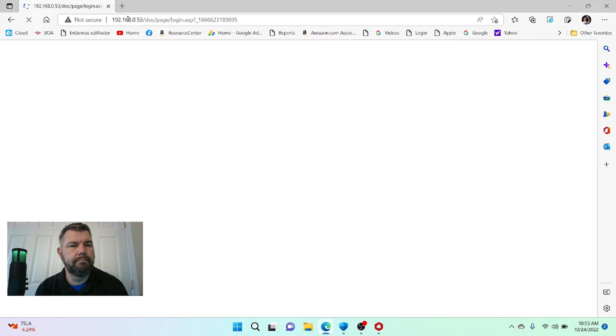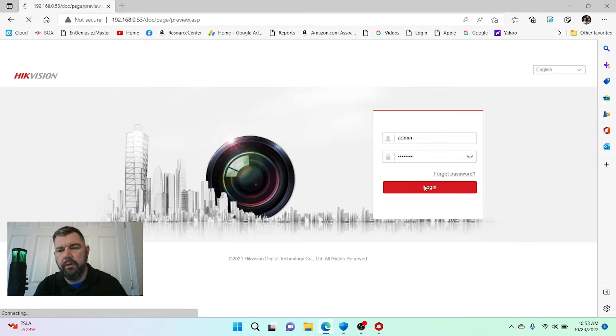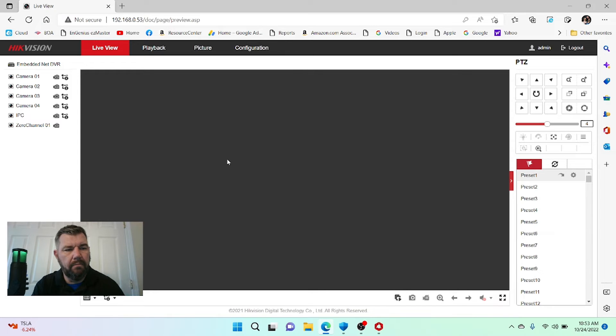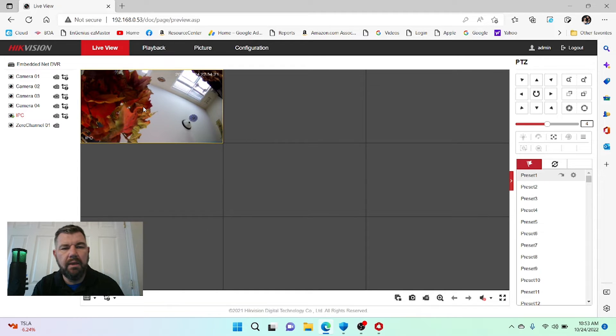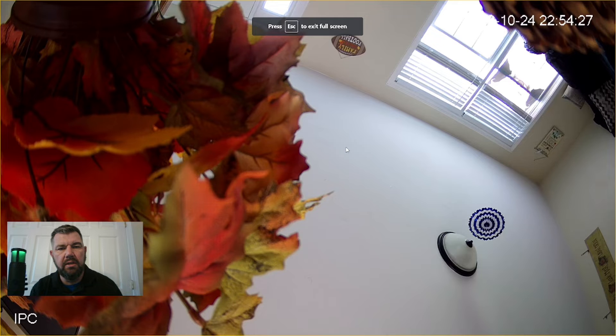Let's log into the NVR. Looking at the NVR interface, we can see — there it is — IPC. If we click on that, we should see our IP camera, which is haphazardly sitting in the living room. There it is — a two-megapixel HikVision IP camera in the living room.